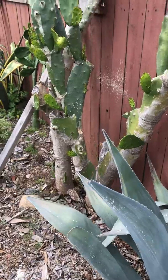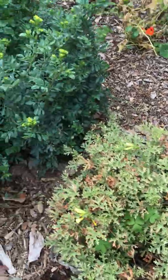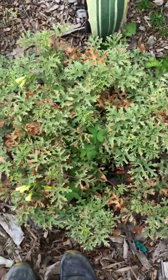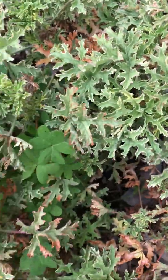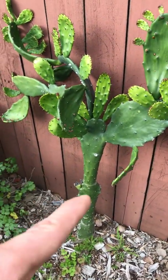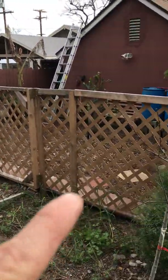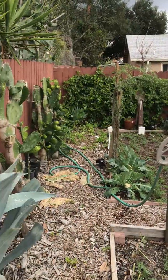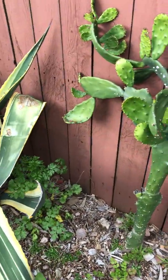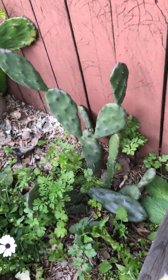Back here we've got more edible cacti and a geranium — I love the smell on that, that's why I keep it. I need to deweed some of these oxalis but they've been flowering so I kind of like them for now. There are multiple species of opuntia here — the prickly pear, a Mexican variety, and a few others. They all look the same but they're all different — it cracks me up that people think they're all the same when there are like 300 to 400 edible species.